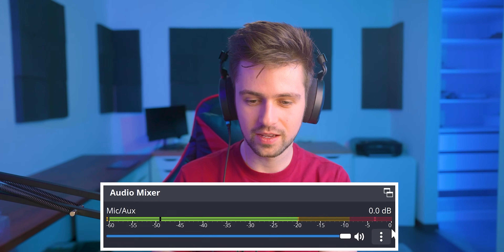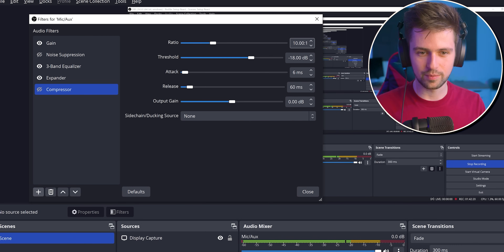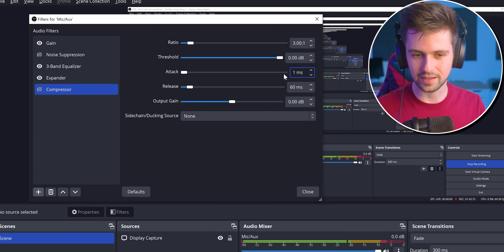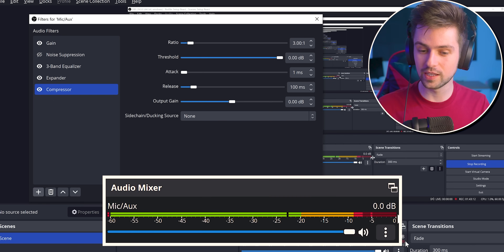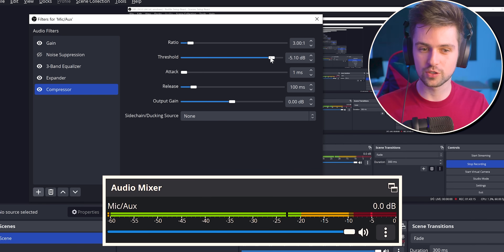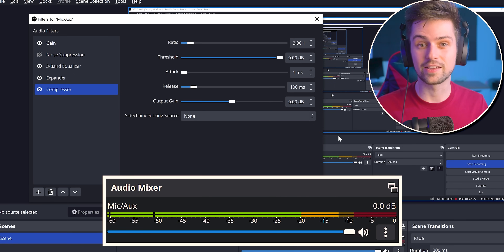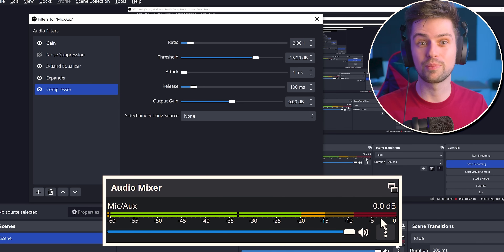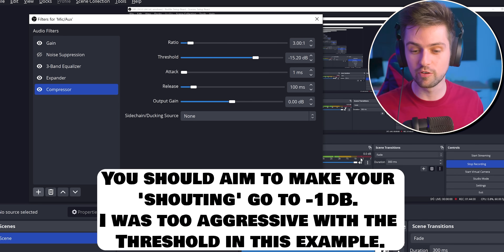Now that we're always going to be loud enough on stream, the next thing to worry about is when we scream — you can see in the audio mixer we're still peaking into the red. To fix that, add a compressor filter. Change the ratio to 3, set the threshold all the way to the right, set the attack to 1 millisecond, the release to 100. Then shout into the microphone and move the threshold to the left until your shouting is no longer making the audio peak. At minus 15, it is not peaking anymore. So quiet sounds go to the end of the yellow and shouting won't move past that point, meaning you will always be the same volume on stream.